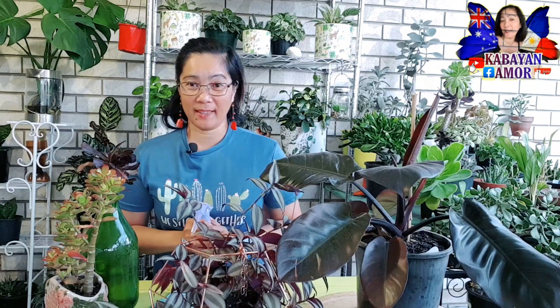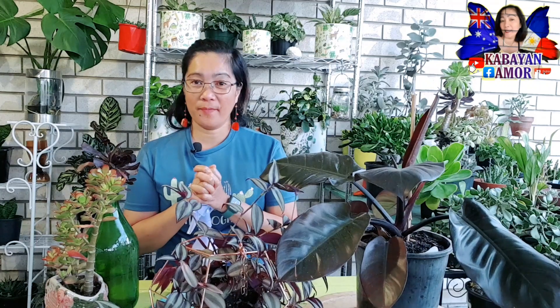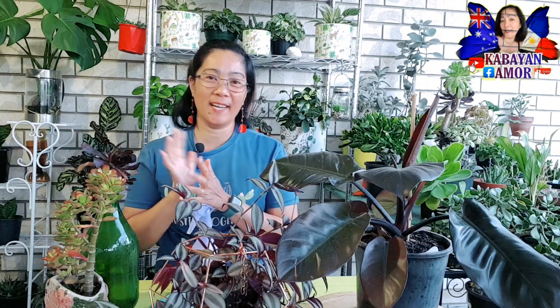Hello everyone, welcome back to our channel Kabayan Amor. Kamusta po tayong lahat mga kabayan pong plantito at plantita. Maraming salamat po pala sa mga bagong nag-subscribe ng ating channel at sa nanonood sa akin na hindi pa nakapag-subscribe pero nanonood. Maraming salamat po. Sana mag-subscribe na din po kayo.